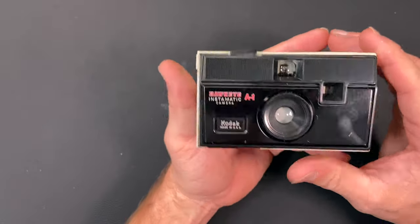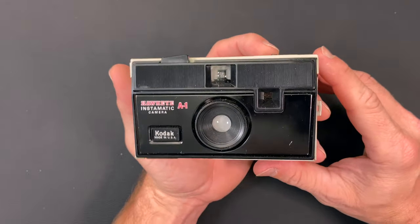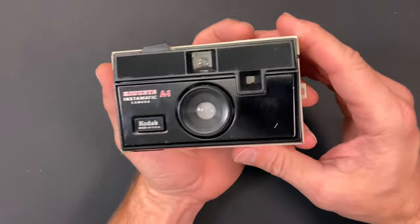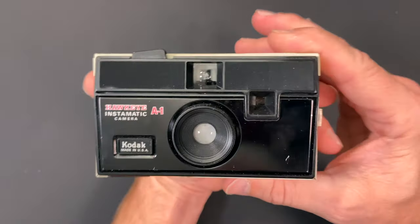The electronic eye makes this, out of all the Hawkeye cameras, the most advanced out of any of the ones they released branded as Hawkeye.